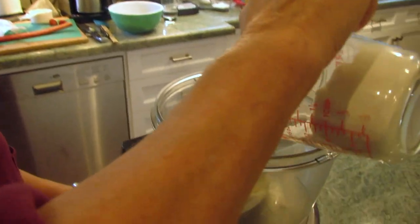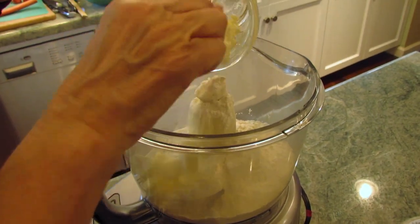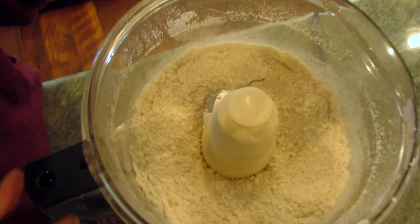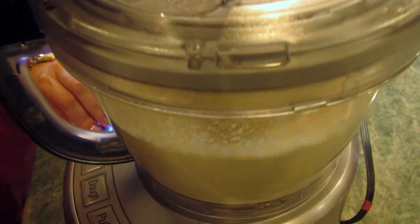I'm going to be adding my flour, salt and sugar to the work bowl of my food processor, and then I'll add the unsalted frozen butter and whirl it around until it's little pieces. It will resemble little breadcrumbs, and finally add a little bit of ice water that will bring it all together.